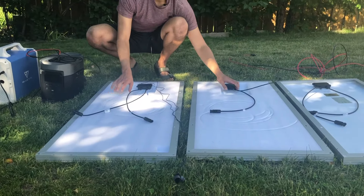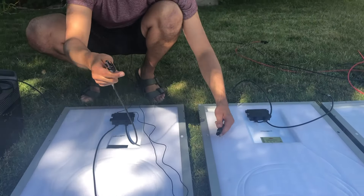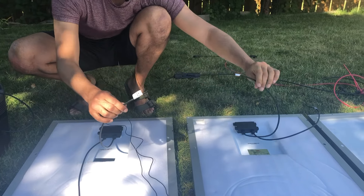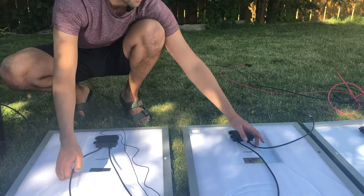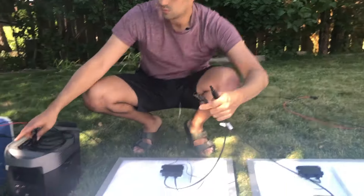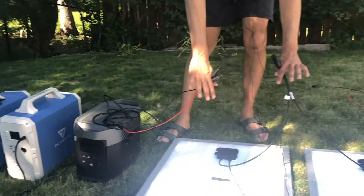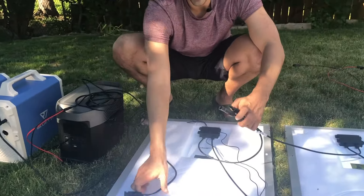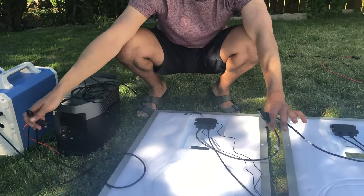If you want to do two solar panels, it's as simple as this. You take the male lead off the back of one and the female lead off the back of the other and connect them. This is called connecting solar panels in series — positive to negative — and what you're left with is a female and a male lead. You plug those into the adapter, put the panels in the sun, and you're charging. You do that the exact same with the Bluetti — plug it in and you can start charging.